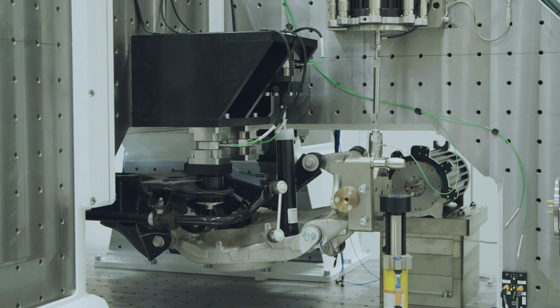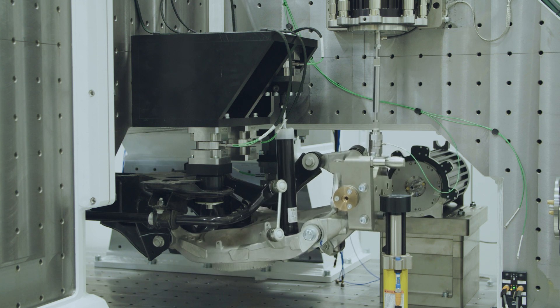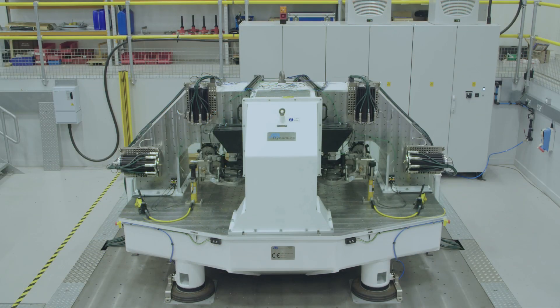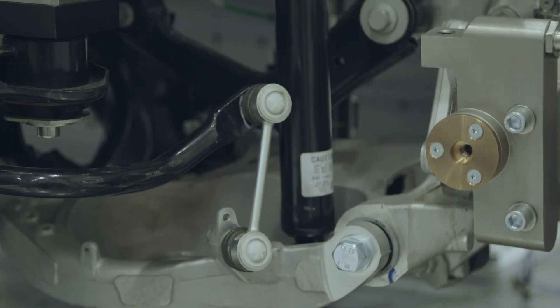We measure the position and load inputs at the wheel center and look at how that is transferred through the suspension components. We measure the forces in three degrees of freedom at each hard point of the vehicle body. The core components of the machine are a high natural frequency frame assembly, to which we mount the suspension system, and six electric linear actuators specifically designed to inject the test frequencies for the suspension system.